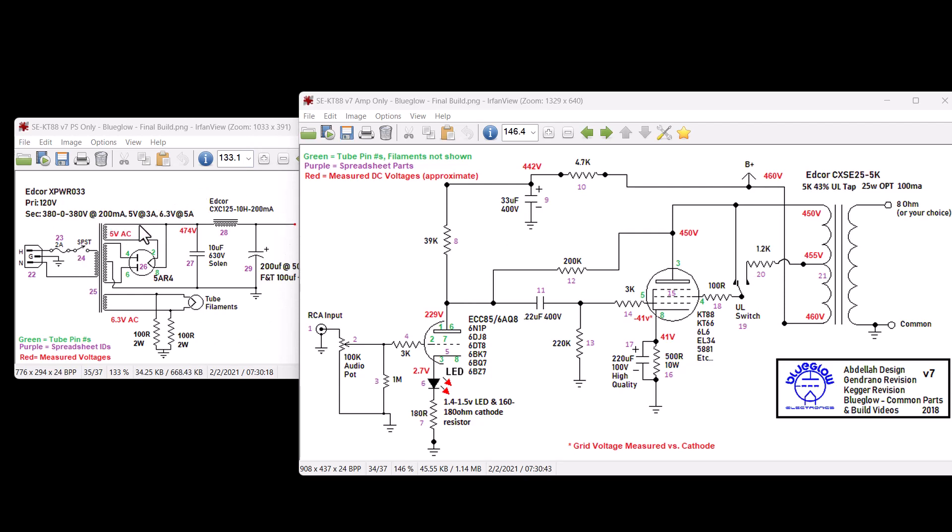Unplug the unit, discharge the capacitors, and start checking around. Check between various points and ground to make sure you don't have any shorts. If you were not blowing fuses at that point, plug in the 6N1P and power it on — lighting up one tube, doing things sequentially. If all is good, keep moving forward. If you're blowing a fuse, you probably have a problem with the 6N1P.